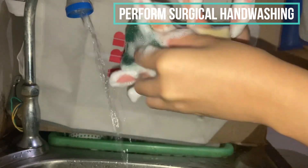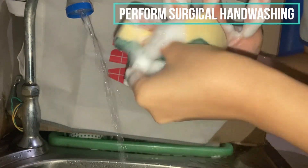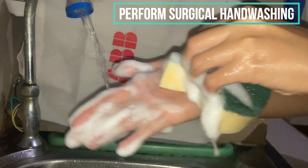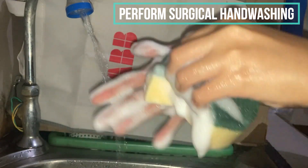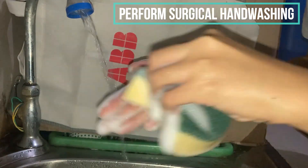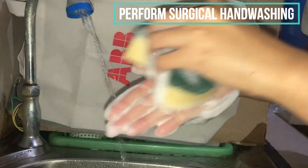Moving on to the palm, we will do a circular motion with 30 strokes — not 30 seconds, but 30 strokes. We will start with a small circular motion and move up to a bigger one.